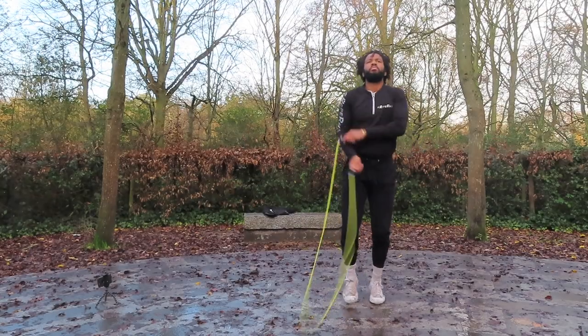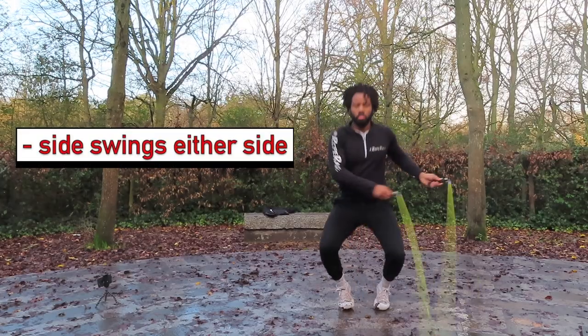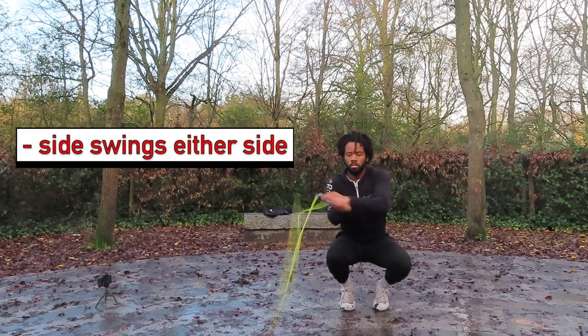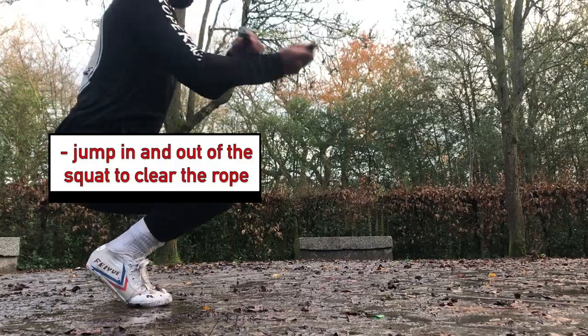As you jump into the rope, rather than landing straight, you sink down into the squat, get your side swing ready, swing to the left, swing to the right, and then as you open up again, you bounce out of your squat and into your squat — out of your squat, into your squat. That's the Tyson squat jump.